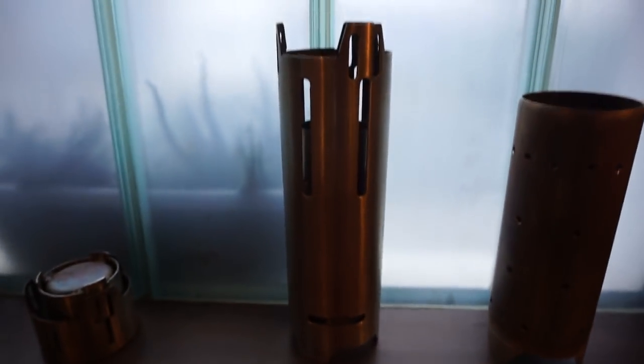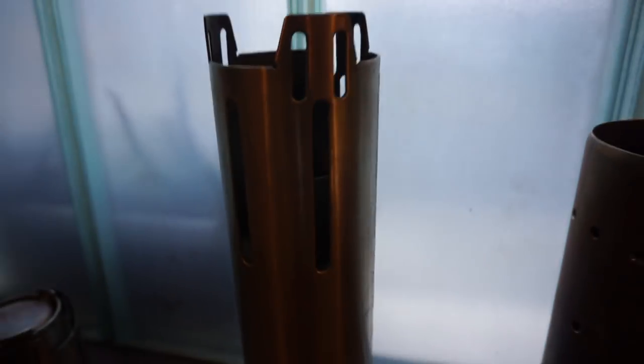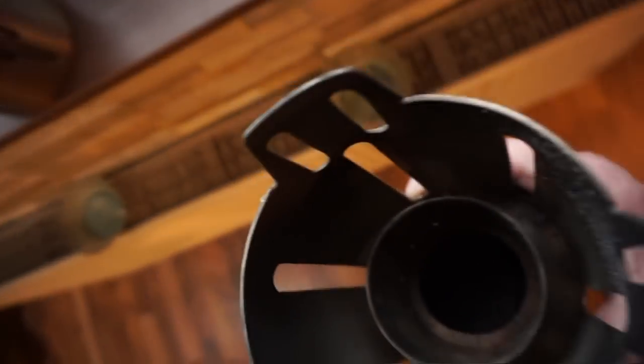Also with air intake regulation, all in one. This cylinder is in the upper parts — the pot stand, windscreen, and the riser tube inside.